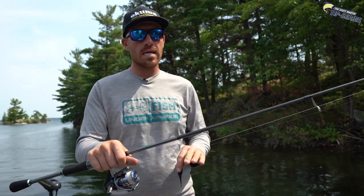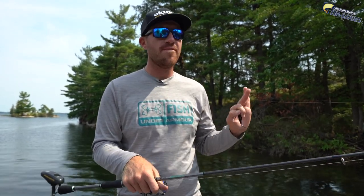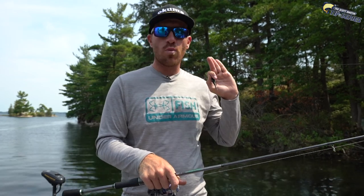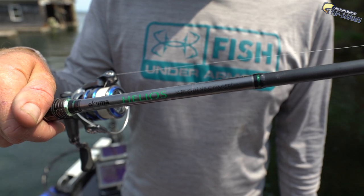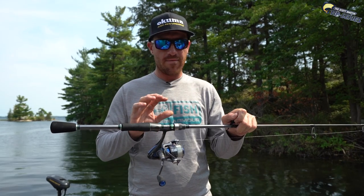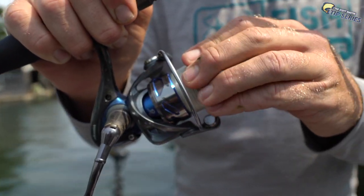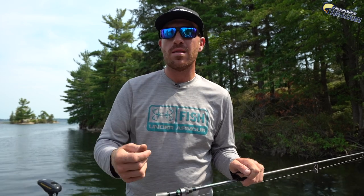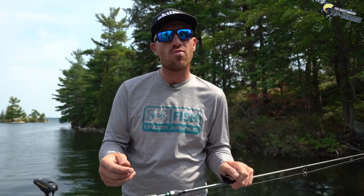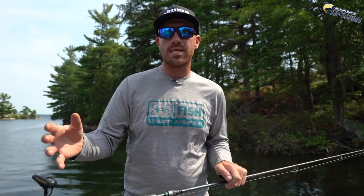When choosing a rod for this, I look for something with a little bit of tip — medium to medium light. I want tip because you're trying to whip cast that little hair jig. A 7'4" medium light is my preference, here in the Kuma. I have a smaller profile reel, this is an Inspira, and I'm able to cast it out there and wind it real slow. It's actually a 5-to-1 gear ratio spinning reel, and that allows me to slow it down. The slower you go, the better off you are and the easier it is to get those fish to bite.